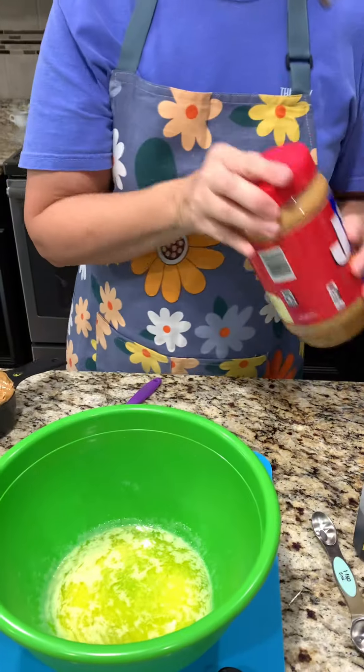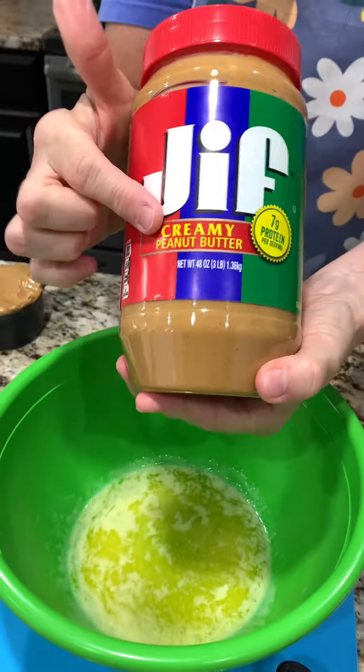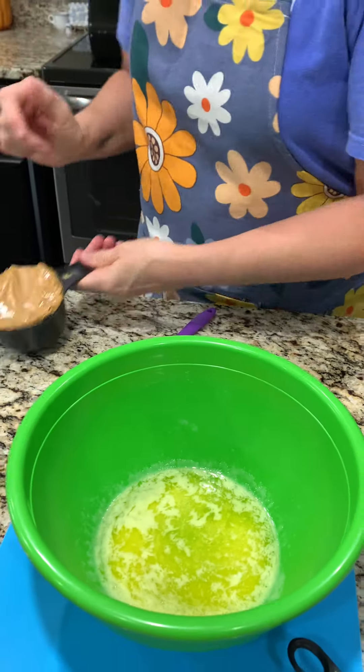We're starting with half a cup of melted butter — it was supposed to be softened, but I overdid it. That's okay. We're doing creamy peanut butter next.